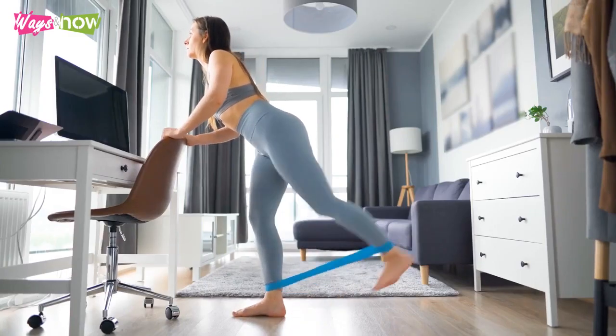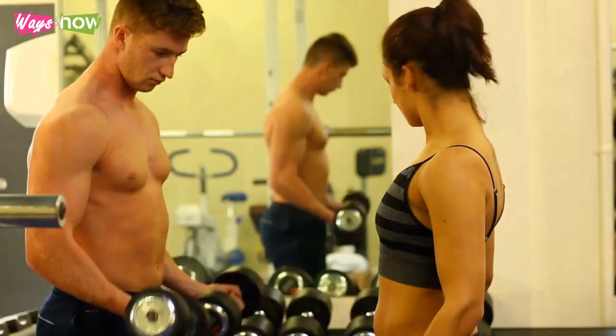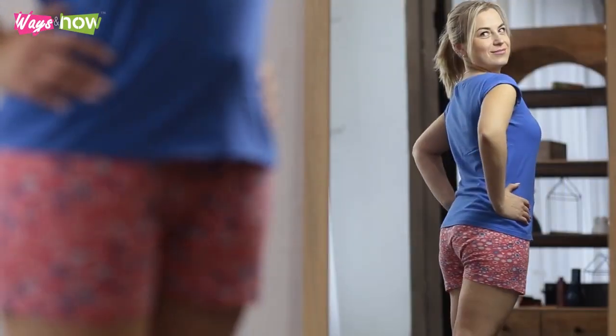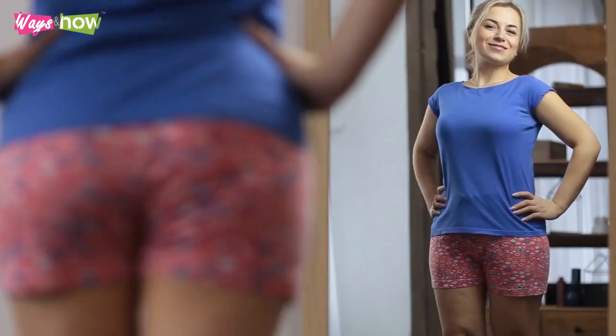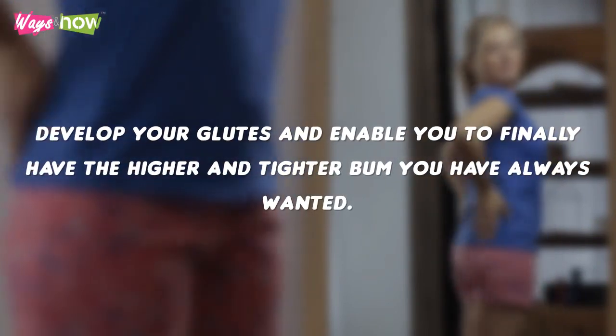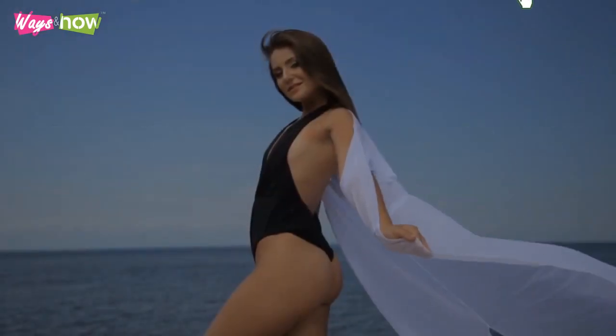These at-home exercises for women specifically target the buttocks. The best part is that you do not need a gym or a personal trainer to achieve your ideal body. Doing these exercises regularly will help you develop your glutes and enable you to finally have the higher and tighter bum you have always wanted.